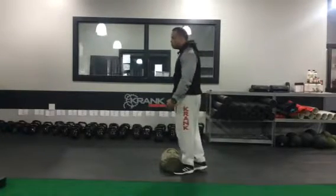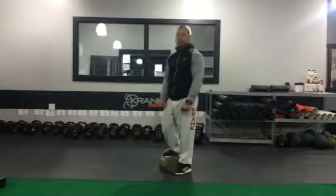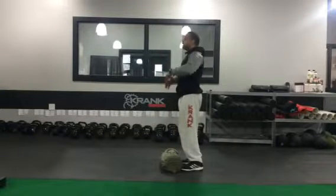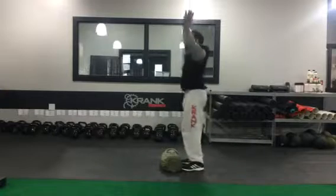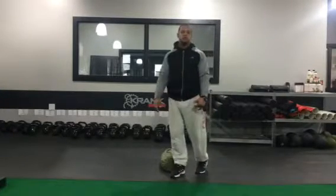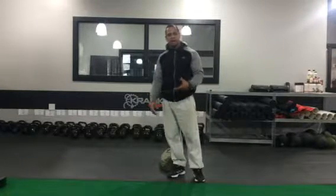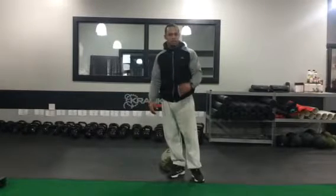Today we're gonna do two movements. The first is a big movement — a power clean — where we take the sandbag from the ground, clean it up to our shoulders, drive into a squat, then an overhead press, and reset. Then we're going into a sandbag squat thrust. There's a lot going on — get out of it what you put into it, always push hard, do the best you can.